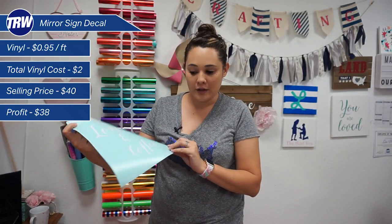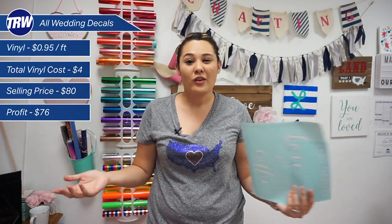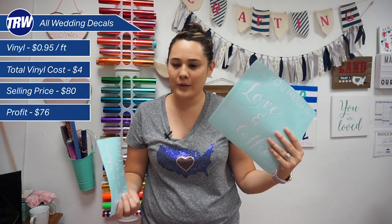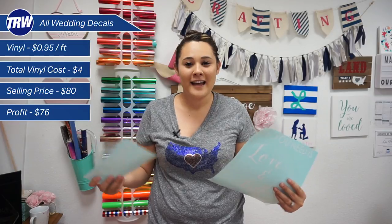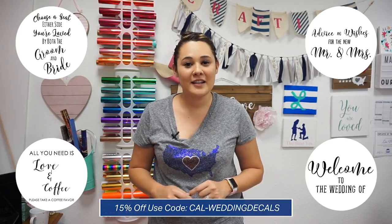With the extra vinyl space I was able to create two more signs: one for a favor table — 'All You Need Is Love and Coffee, Please Take a Coffee Favor' — and one that says 'Advice and Wishes for the Mr. and Mrs.' This whole project took about four feet of vinyl total. At about a dollar a foot including transfer tape, that's four dollars in materials. The mirror decal can sell for $20–$25, and the others for $10–$15 each. Sold as a set, you could get $80 from just four dollars of material. Wedding signs are a great way to make huge profits. Follow the link below — all materials and designs are available in our craft-along kit.